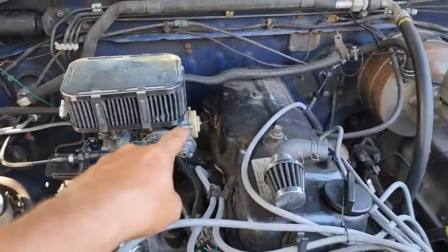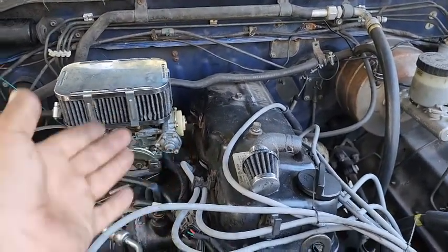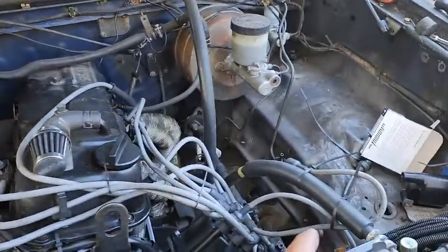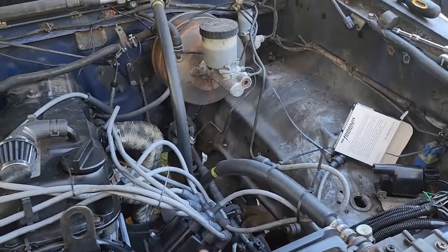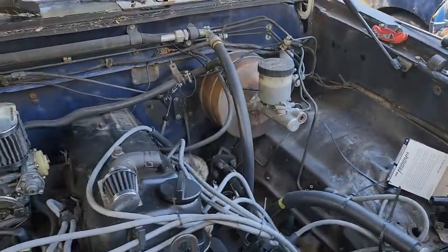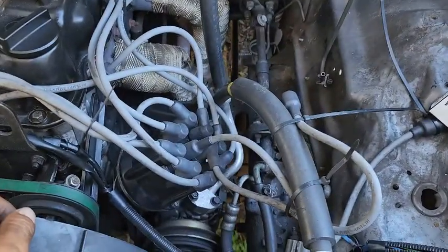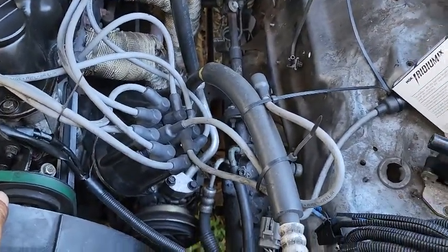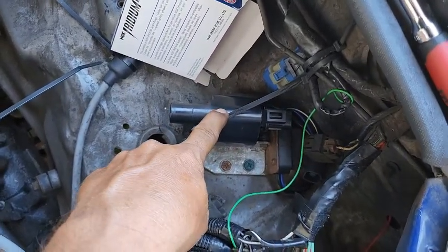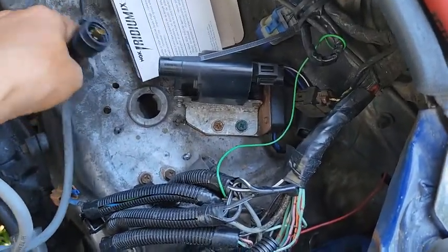With the spark plugs, if you noticed I only did the intake side — that's for a particular reason. That falls along with the distributor, the ignition coil, and the ignition control module. If you look over here, I only have the intake side coil and control module. I purposely unplugged the exhaust side just to save time.